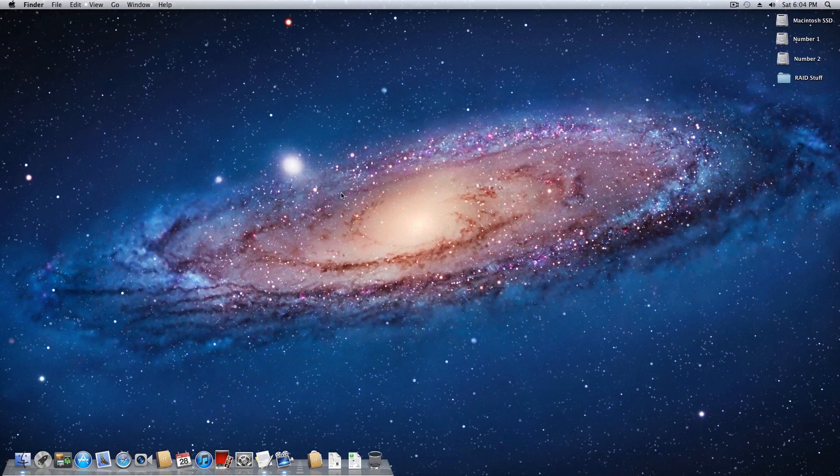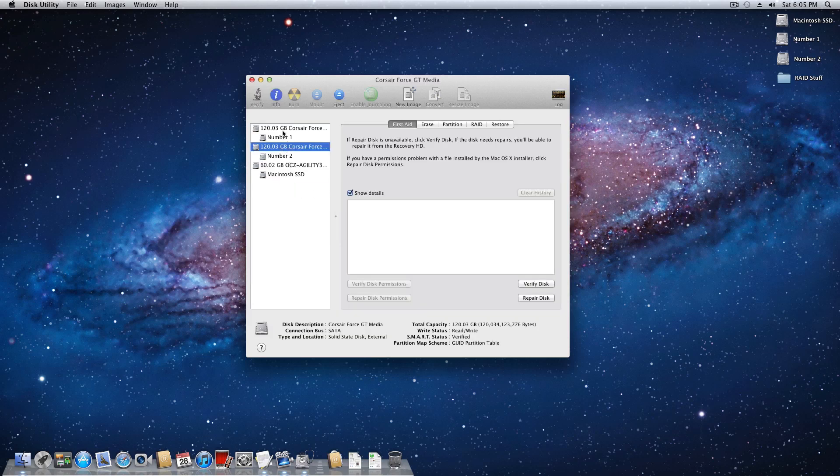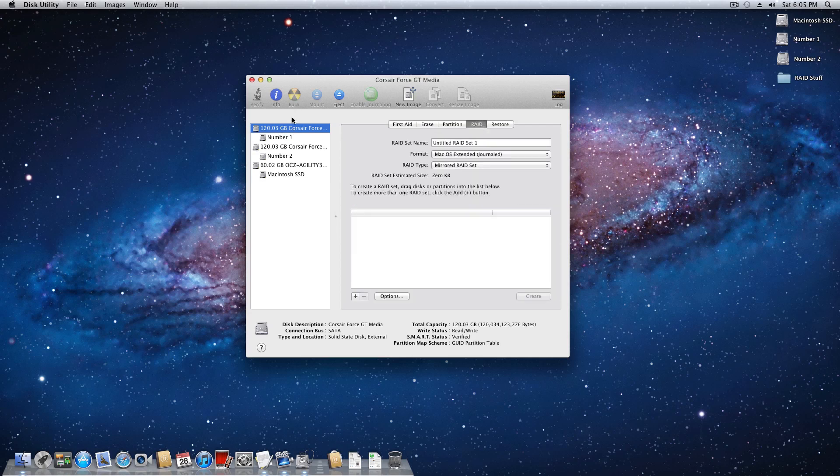Now I'm going to jump right into the tutorial. Here we are booted into that existing OS X installation. The first thing you want to do is set up the RAID in Disk Utility. We're going to come up to Spotlight, open up Disk Utility. On the left you can see we have the 60 gigabyte drive we're currently booted into and the two 120 gigabyte solid states. To set up the RAID, select both drives - I do a command-click to highlight both and drag them in.